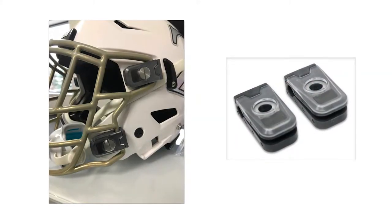Safe Flip works by replacing the existing clip on the helmet. You take the old ones off, pop ours on — it allows the face mask to move slightly, absorb the impact, and dissipate the impact force.